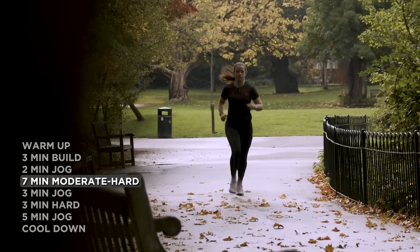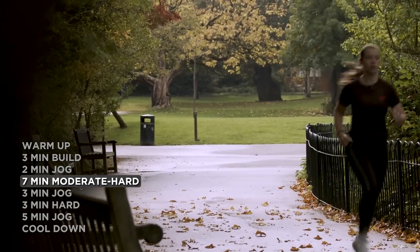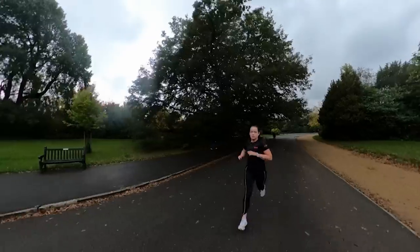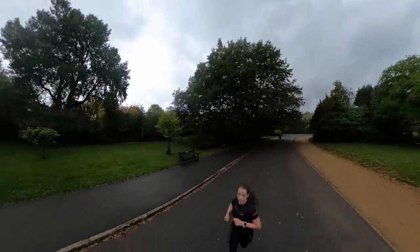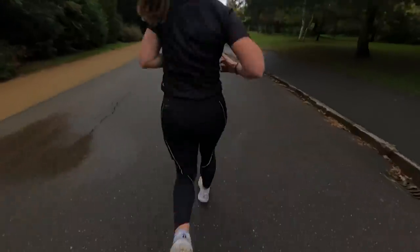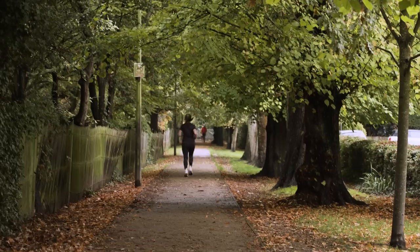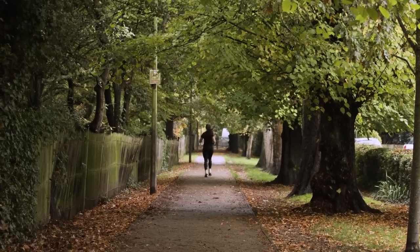Fartleks can also be adapted to suit lots of different ranges of fitness, so speed play is for everyone. This workout is great because it uses perceived effort to describe the speeds. We gave you some specific pace examples earlier to help get your mind around it, but it really is as moderate or as hard as you want to make it. Fartleks are great workouts to come back to in training because it's a way of monitoring fitness and progression as you hopefully watch your average speed of the workout get faster.